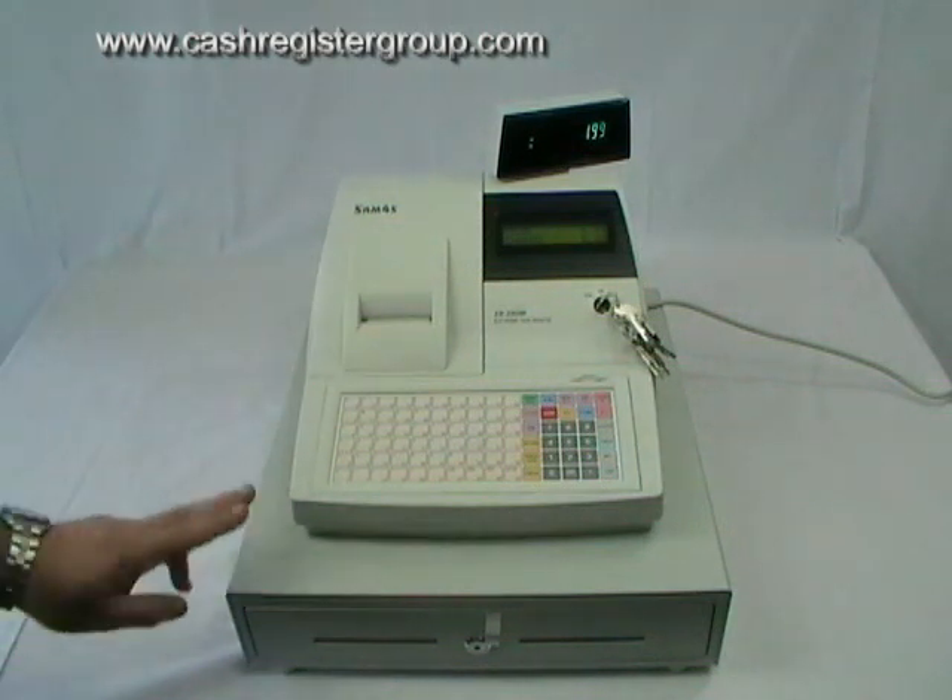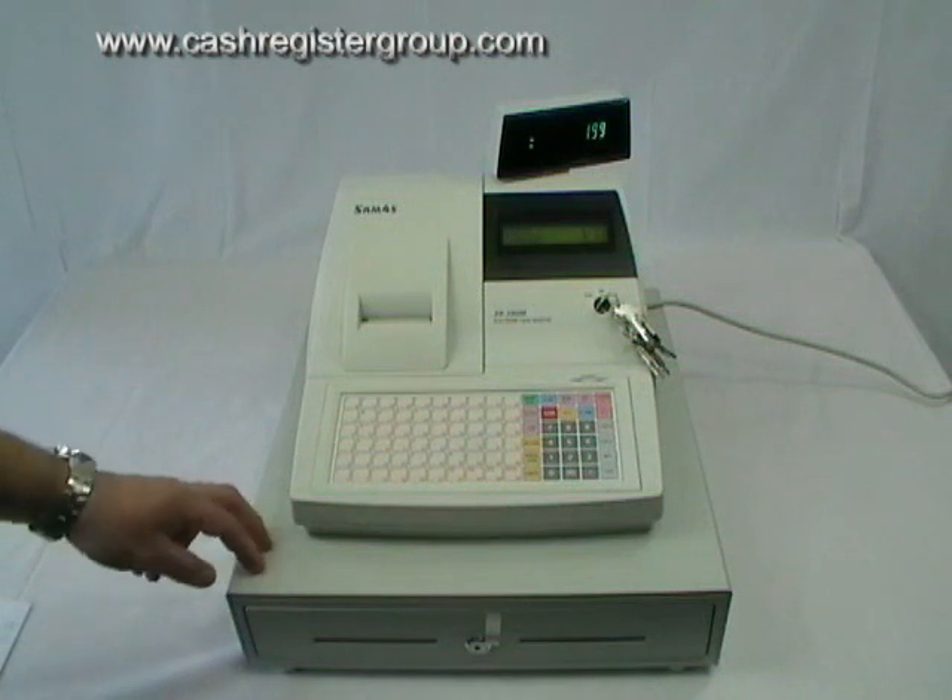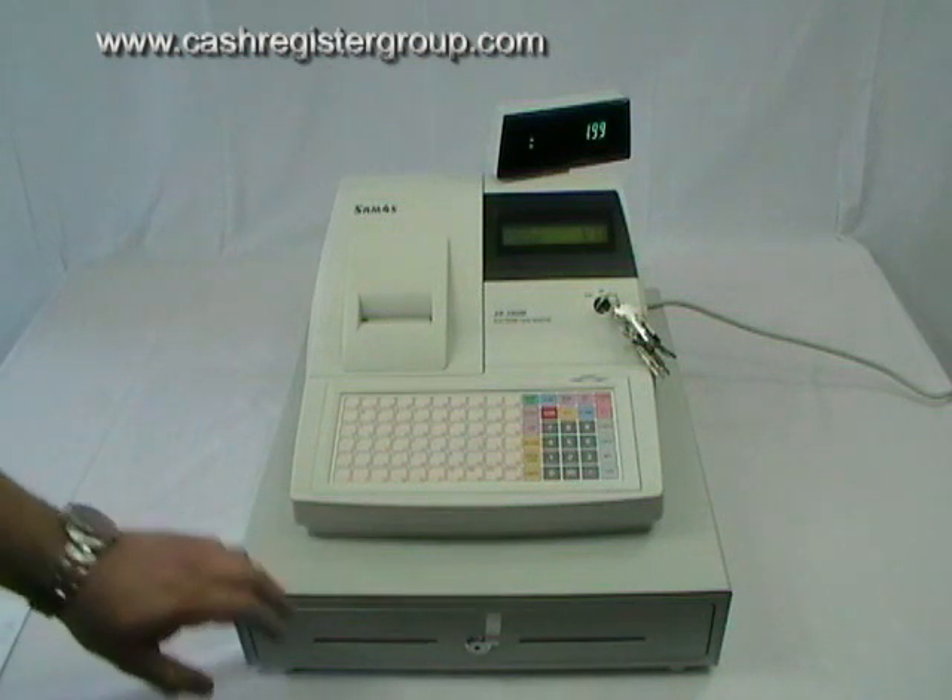The cash box is a steel cash box so it's very secure. You can leave the cash box on its own as long as it's locked.